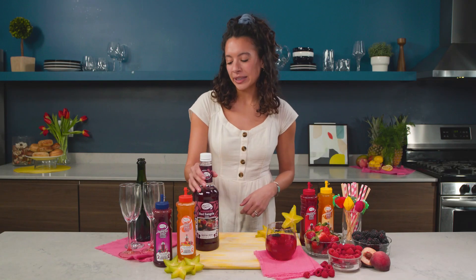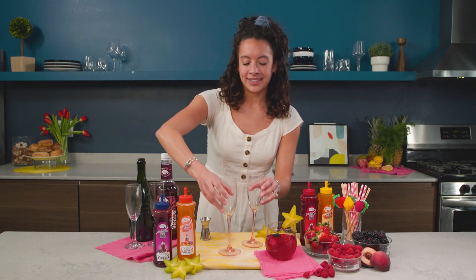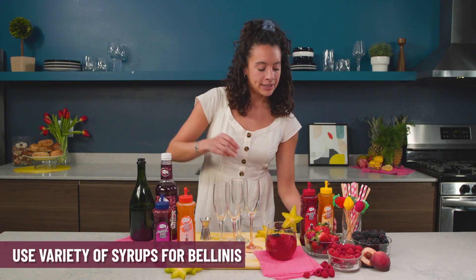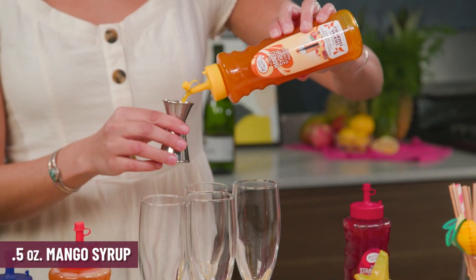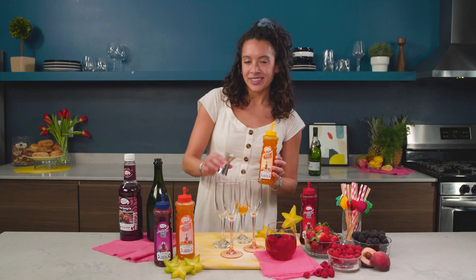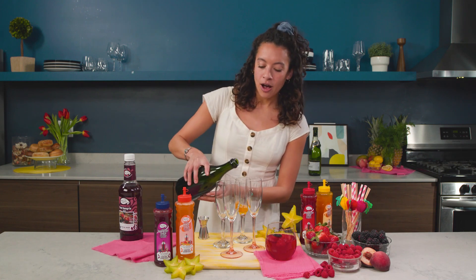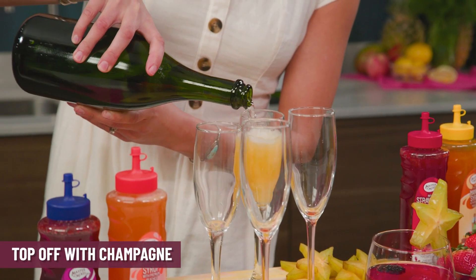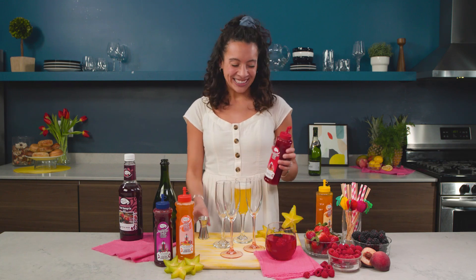Next up we're gonna do our own Bellini bar from home. Get your champagne glasses out because this is gonna be a fun one with a lot of variety. The first one we're gonna make is with the mango simple syrup — a bright, fruity, orange drink, definitely one of my favorites. You're gonna do half an ounce of that and top it off with champagne. Anything mango is definitely mine, so hands off — you'll have to try one of the other ones.